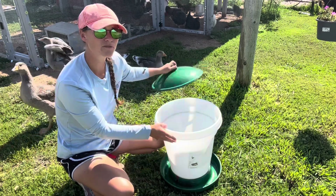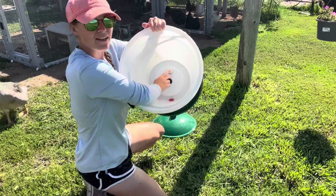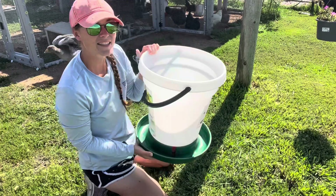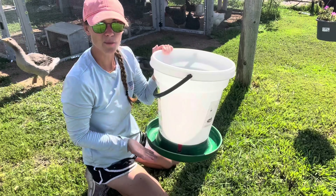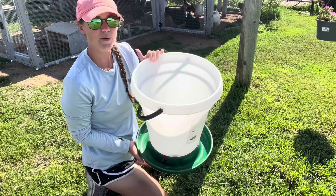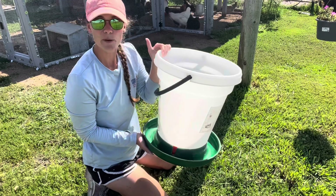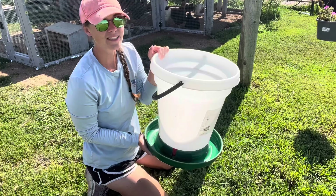While this is a 6.25 gallon waterer, if the water gets to a point where it can't flow down into this little valve, it's not going to dispense because it has nowhere to go — it can't get down that tube and into the basin. So the first thing to do is refill it and make sure it's above that valve. If it starts flowing at that point, you're good to go.